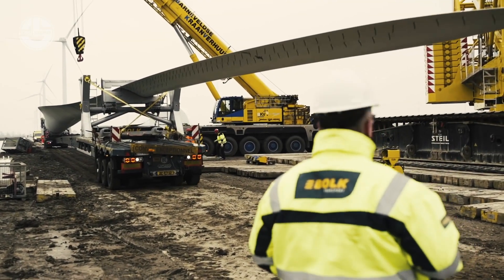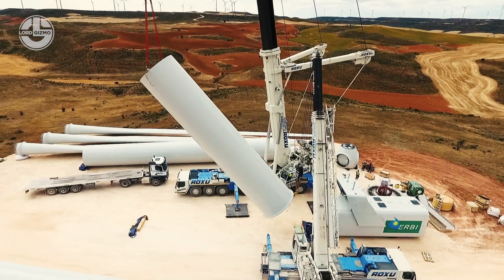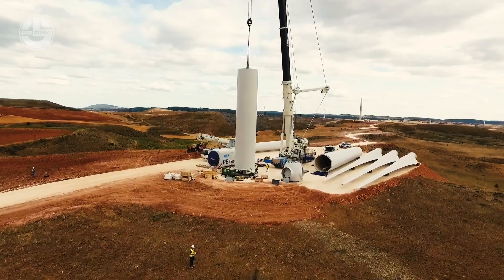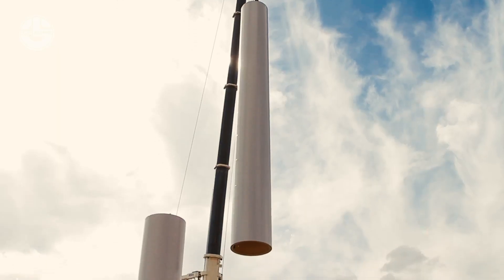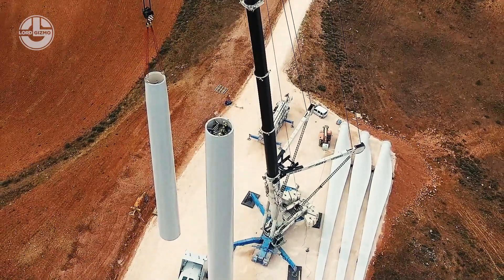The journey is over. However, there's still plenty of risk. Usually, towers of wind turbines are divided into two or three sections. A typical turbine tower is more than 328 feet tall — higher than the Statue of Liberty. The first section is mounted with the foundation, and similarly the second part is fit over the first one, and so on.